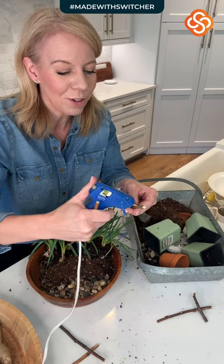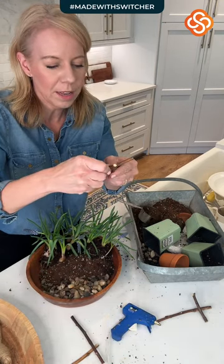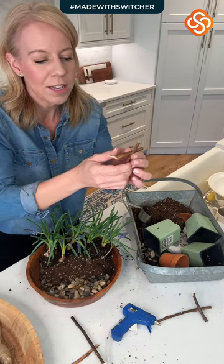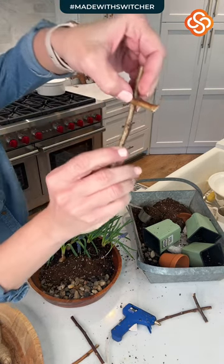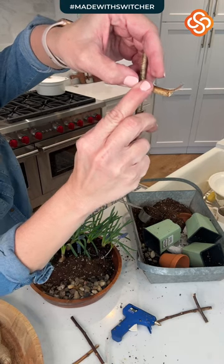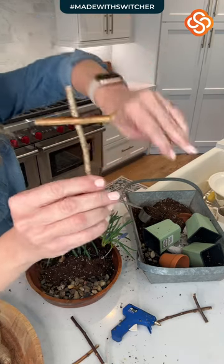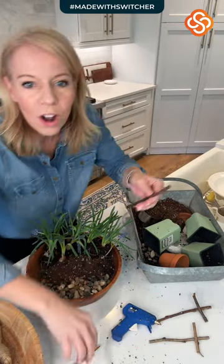You're going to need a glue gun. I'm a little worried that mine is not going to make it through all three, but I should have gotten an extra stick — I've got an extra one already made. We're going to make three crosses. Your glue gun is going to be your best friend as you're making this.